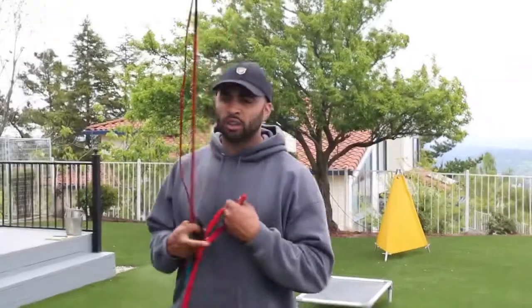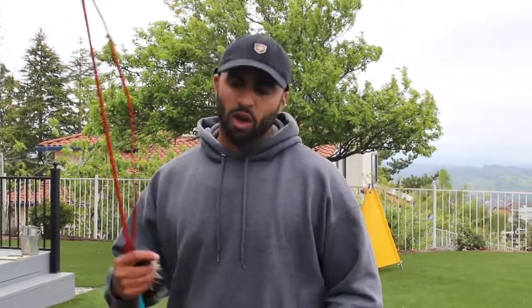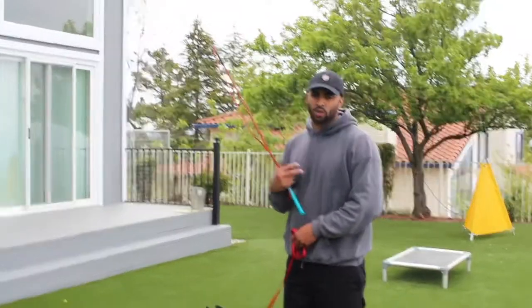Now you'll notice I have a leash on my dog. A leash allows you to have control of the dog. If I'm going to have my dog in the house, I like to set some boundaries — I have the food but I also have some control. When I take the dog into the house I want to make sure I have a leash, because the leash is going to allow me to set those boundaries.